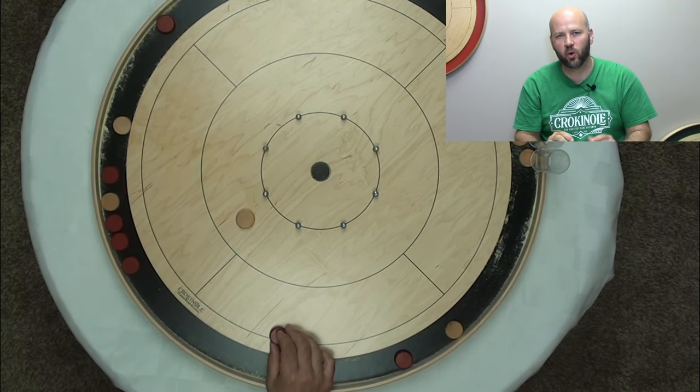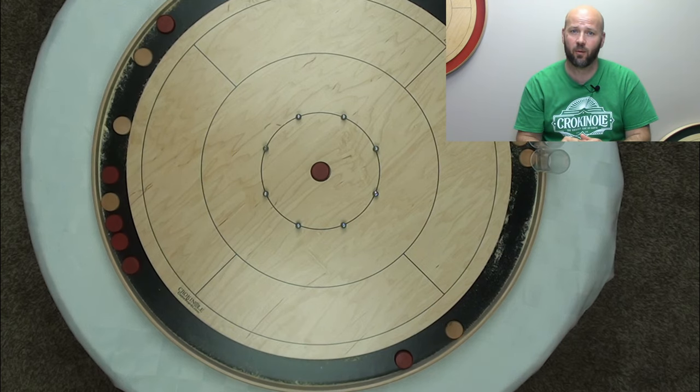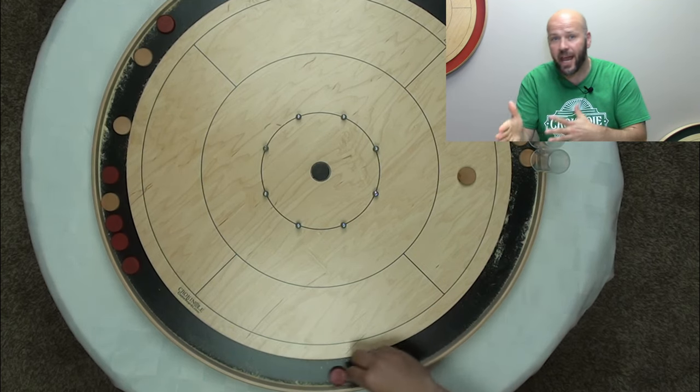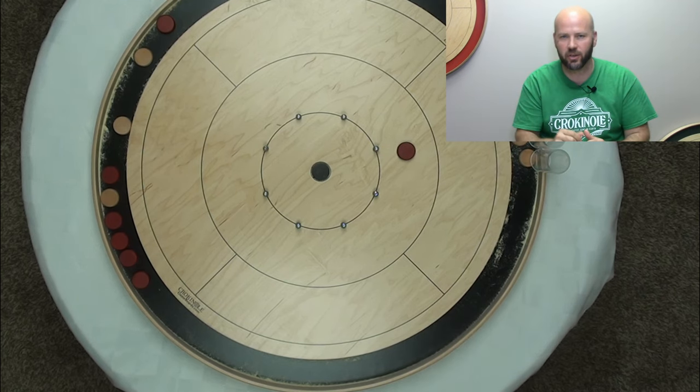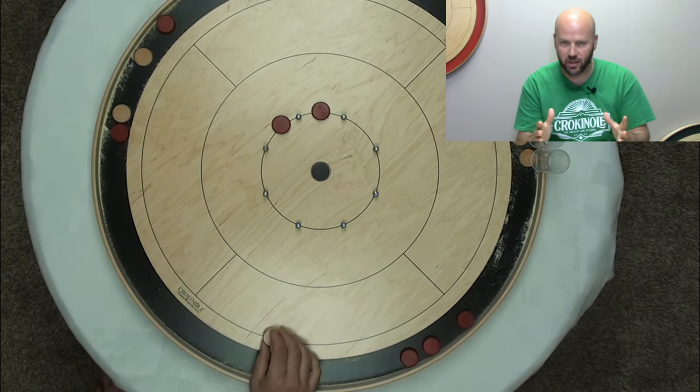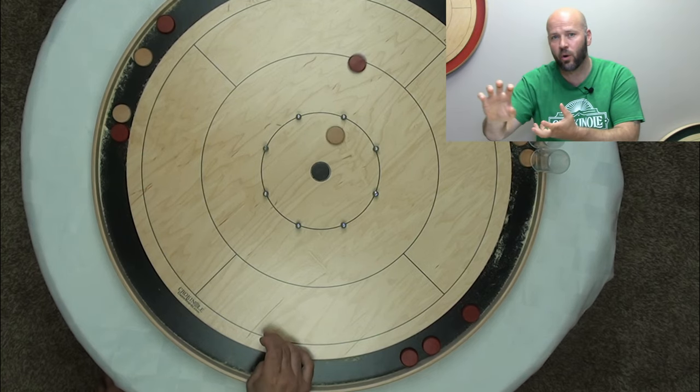It can be a lot of fun in crokinole when you're able to angle off your opponent's button all the way into the center hole, or even to ricochet off an opponent's button leaving yours in a higher scoring region of the board. It's especially fun if you can carry off your opponent's button into a second one of their buttons, accomplishing the ever-satisfying double takeout.